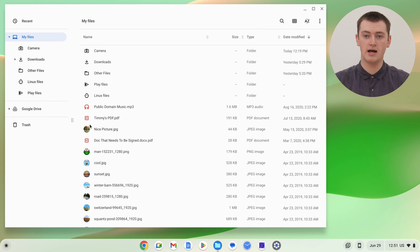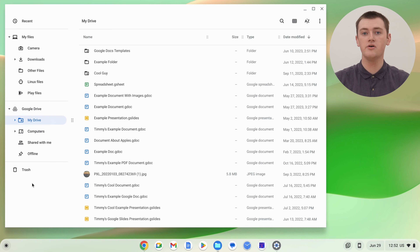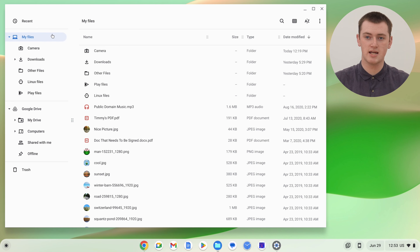The best place to start is probably the actual files in the Files app. Any files in the Google Drive section, or any files on a USB flash drive, SD card, or external hard drive, will be completely safe, because they're not actually stored on the Chromebook. But any files in the My Files section — including subfolders like Downloads or Camera — will all be permanently removed when you power wash. So it's very important to make sure they're all backed up somewhere else.